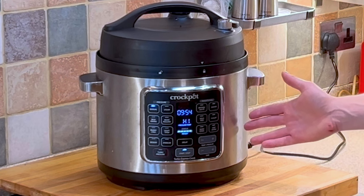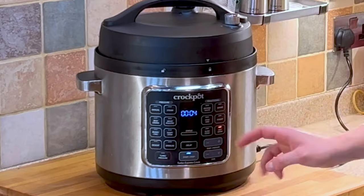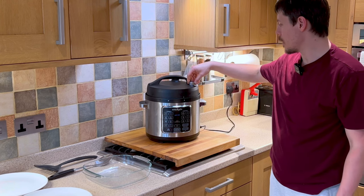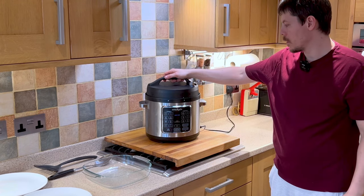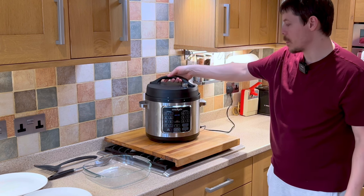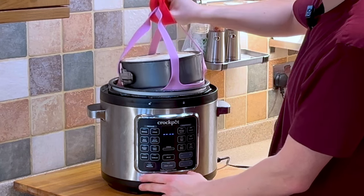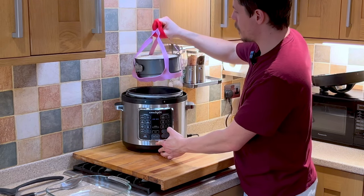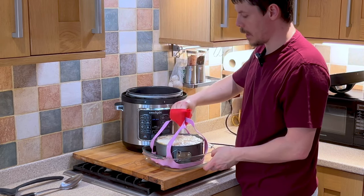The crockpot express turbo has now come up to pressure and begun the 10-minute countdown. The crockpot express has now finished cooking — we can cancel and switch off, then depressurize. Place the towel over the top of the steam vent. Now the pressure cooker is depressurized, we can remove the lid, and using our sling we can simply lift this out.